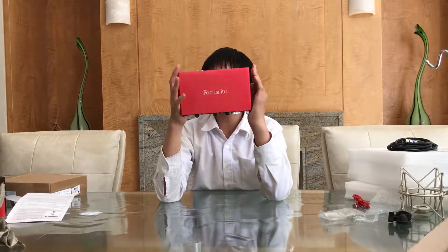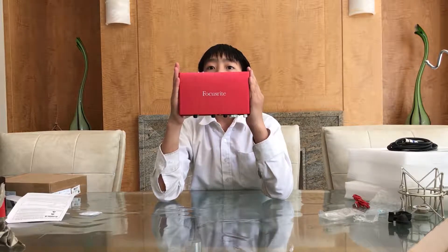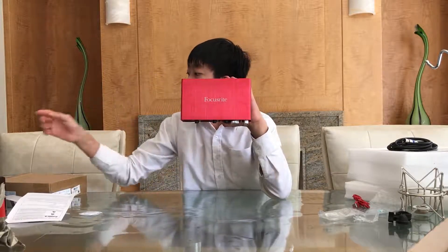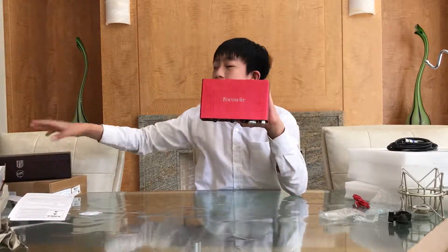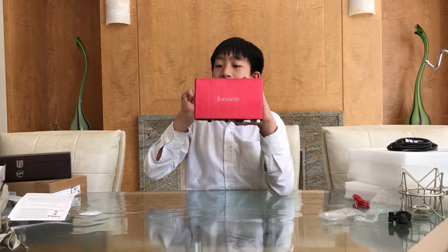I guess this is it for this video reviewing the Focusrite Scarlett. On my next video I would be doing a sound test on this with the new microphone I got, the WA-87, to see how it sounds. So stick around, and goodbye.